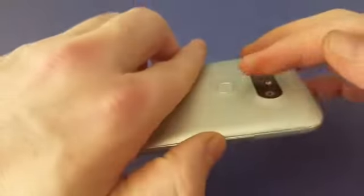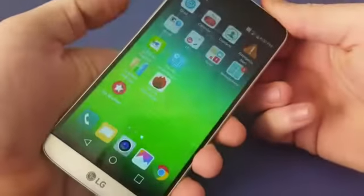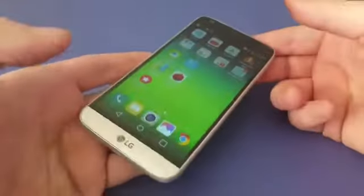This is the new LG G5. I'm going to show you how to take a screenshot using this phone. You need to hit the down volume and the power key, which is on the back, at the same time and hold them. Once you see that you took a screenshot.